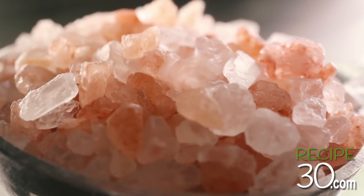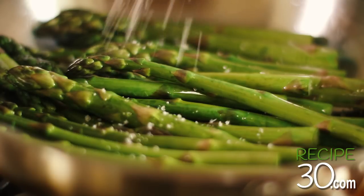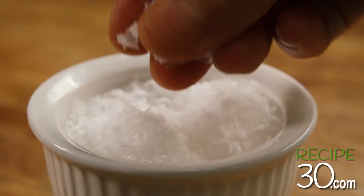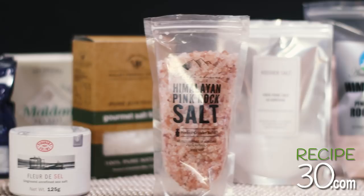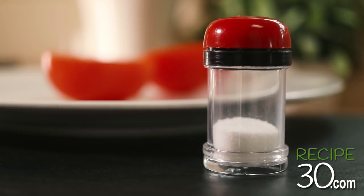We all love salt, right? The way it looks, the way it feels, even the way it sounds. But best of all, it makes the most mundane foods taste great. With so many varieties, it gets confusing. So which salt should you buy and why?